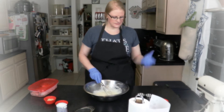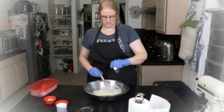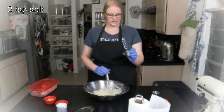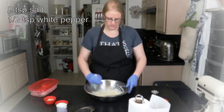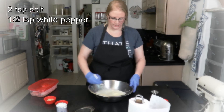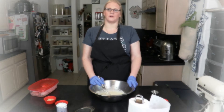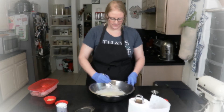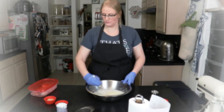Now for our spices: I have two teaspoons of salt and a half teaspoon of white pepper. If you use black pepper, you can use a whole teaspoon. I use white pepper because as soon as my children see a piece of black pepper in their food they refuse to eat it. So I have been successful at hiding white pepper in their food for years.